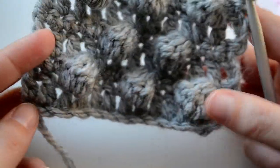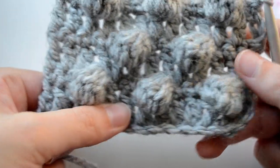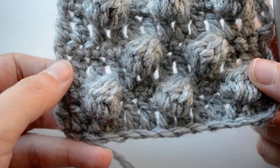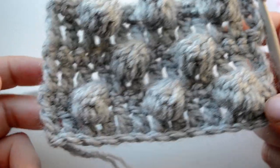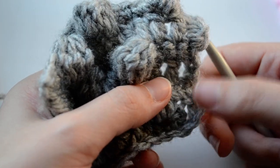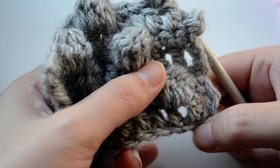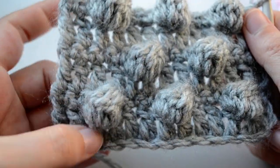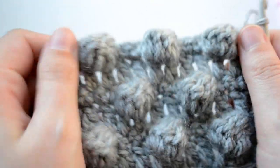So again, let's recap: we're working a row of double crochets — these double crochets are always a multiple of fours. Then chain an extra three at the beginning and just work normal double crochets starting from the fourth loop from the beginning. Then the next row is bubbles, the next one double crochets, bubbles, and so on.